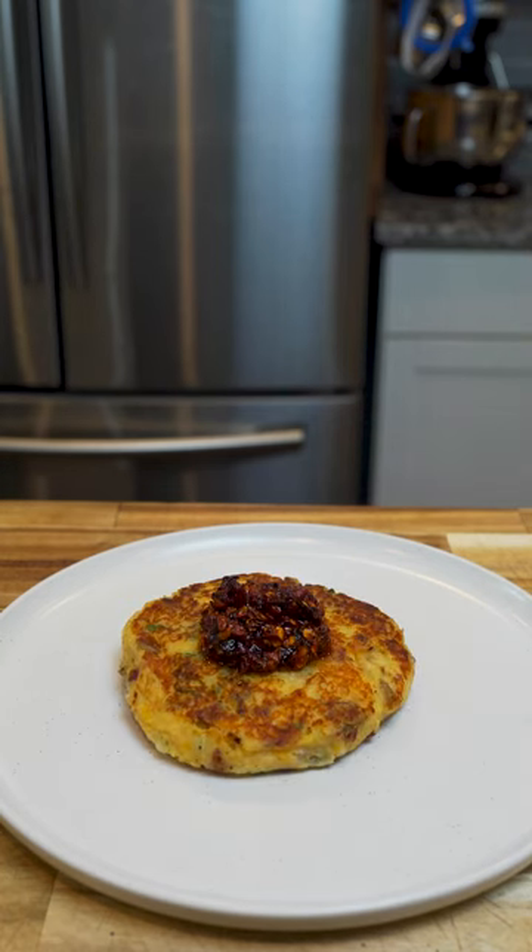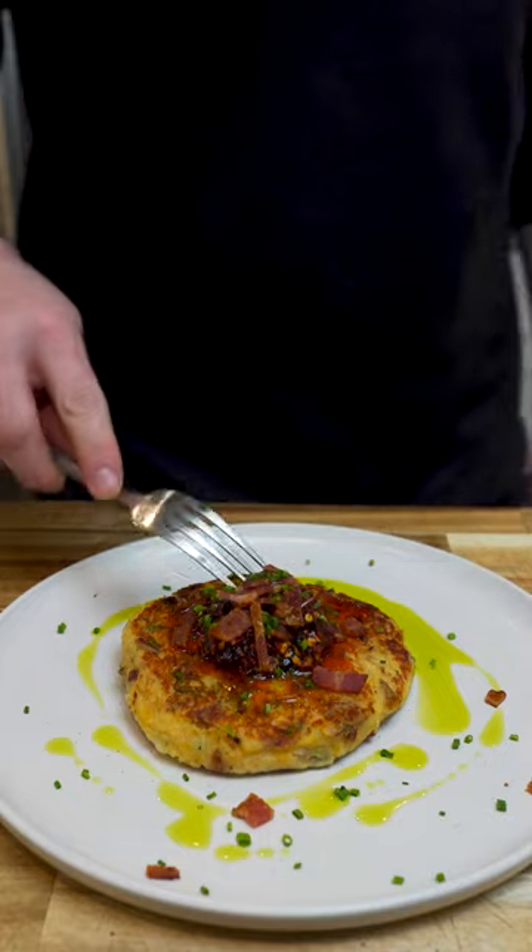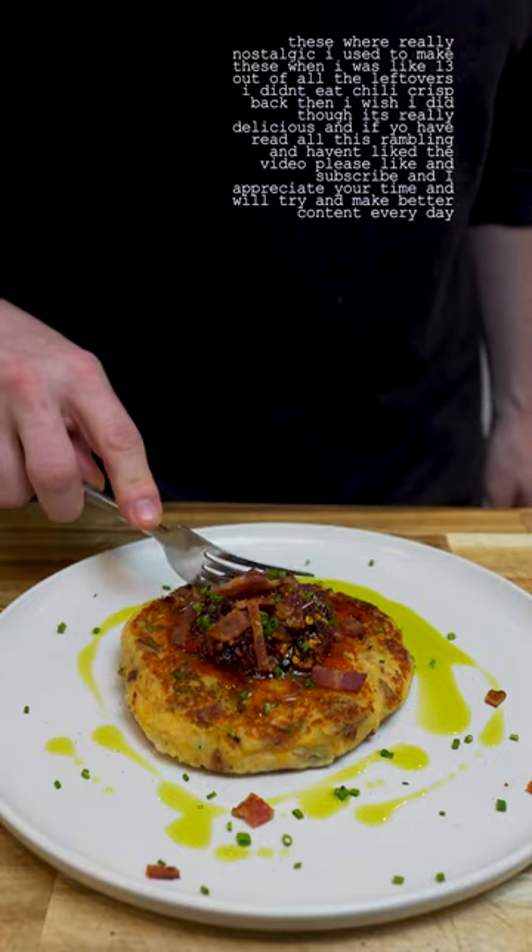Then take them off and dress them up how you like. This time I had them with chili crisp, bacon, herb oil, and chive — but have them how you like and enjoy.